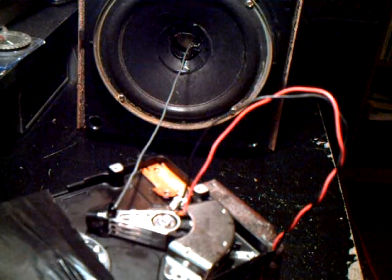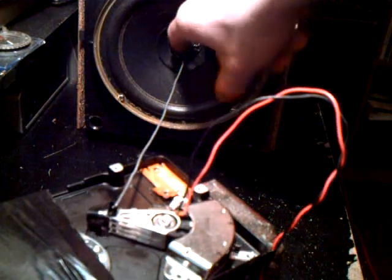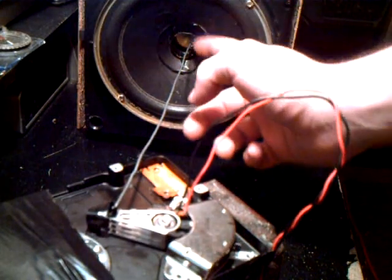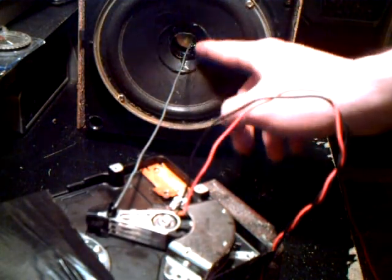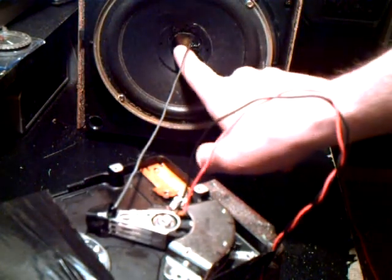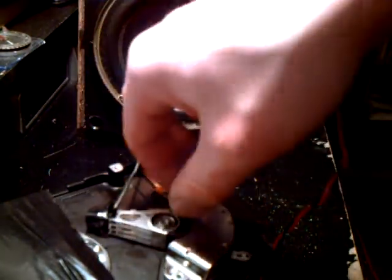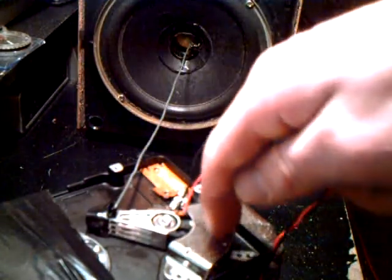Here I've improved on the original hard drive speaker concept by attaching a speaker cone with a metal rod with a semicircle bent into it, duct-taped to the interior of the cone where the blown voice coils are, and then it connects here to the head armature which is driven by the coil between these two magnets.